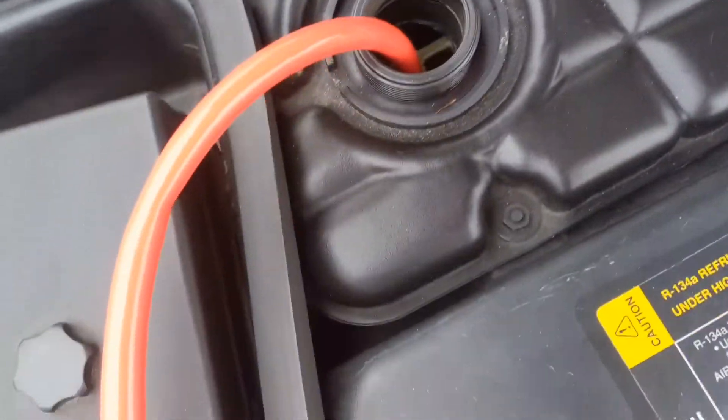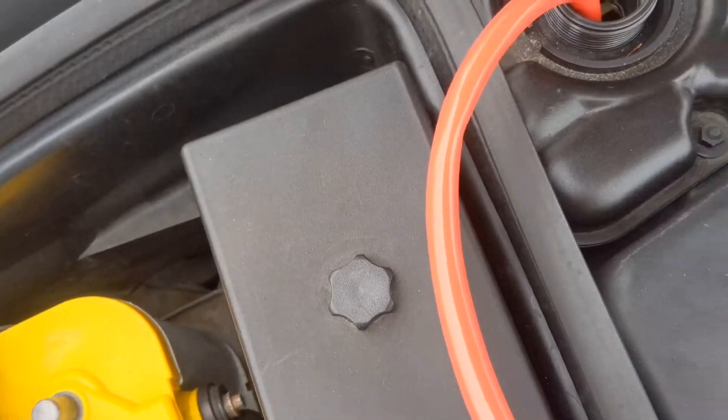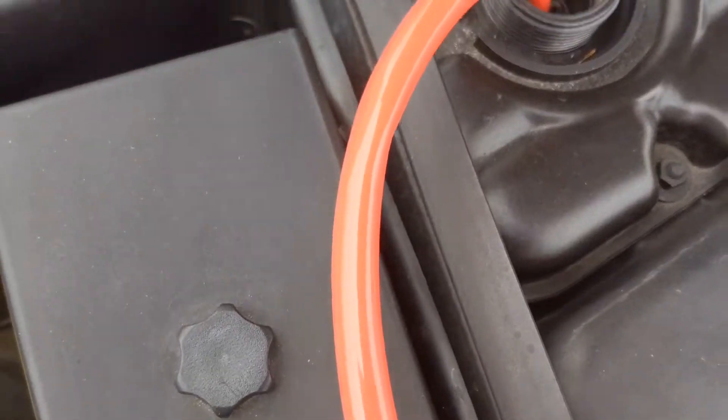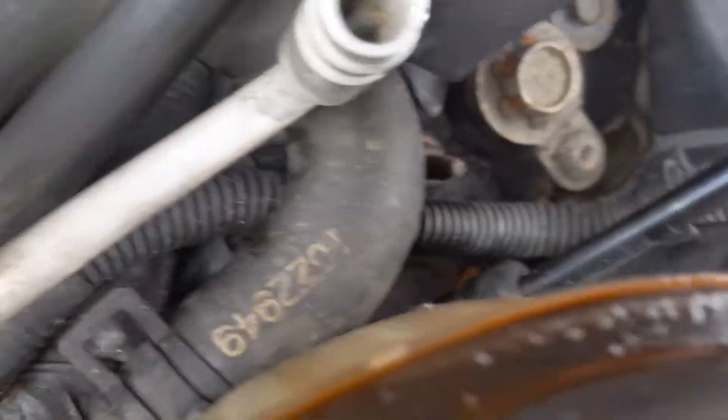Cooling overflow — common problem on the C5. If you put any pressure, it will crack right here. It's not a big issue per se; the car won't overheat. It's been like that since I got the car. As you can see, it will leak down onto this, and that is right where your ground is. So your ground's right there, and it creates a little puddle.